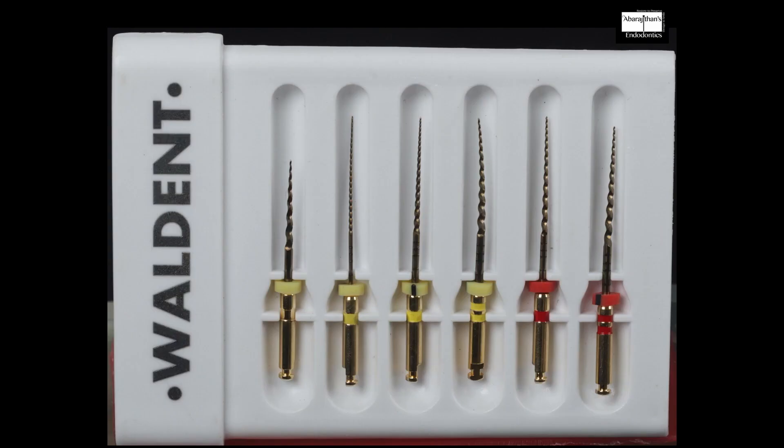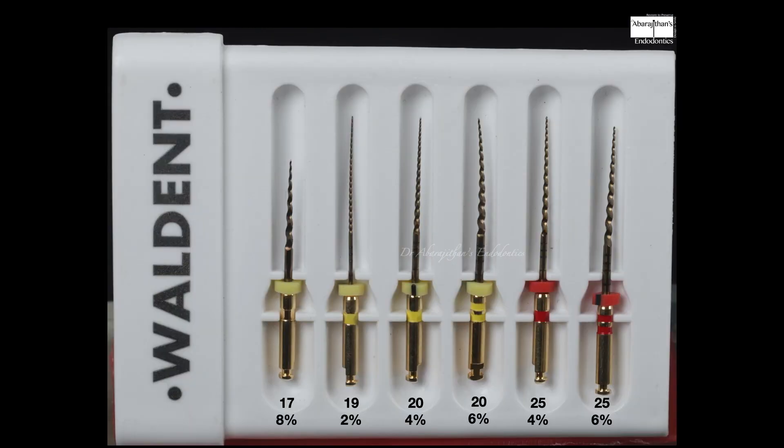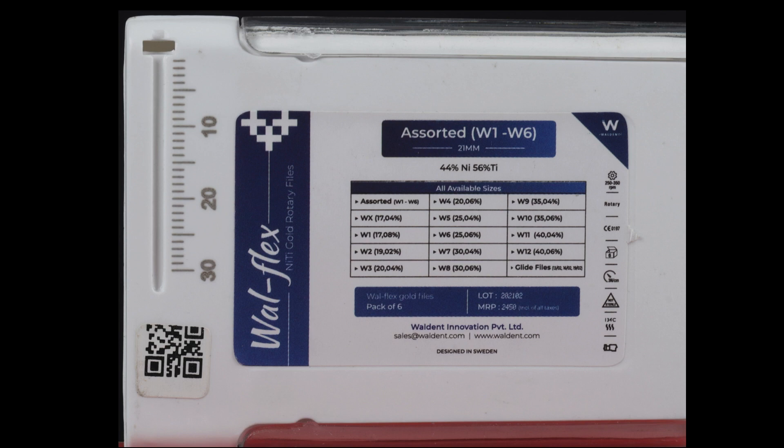This is how we received the sample — a sorted box. Apart from the initial starter pack, the files are also available as individual sizes. In this assorted pack they have sizes W1 to W6, which is a 17/0.08 orifice shaper, 19/0.02 for rotary glide path, 24/0.04, 26/0.04, 24/0.06, and 26/0.06.